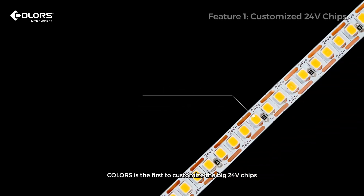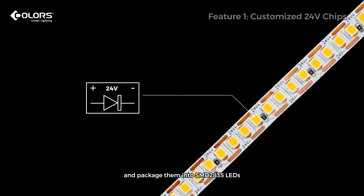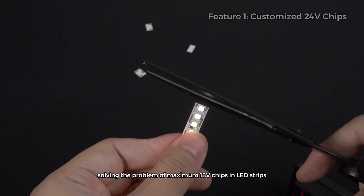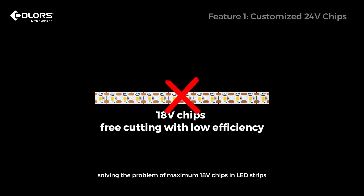Colors is the first to customize the big 24-voltage chips and package them into a surface-mounted device with 2835 LEDs for use in linear lighting. This means that our C-Series Strips have both free cutting and high efficiency, solving the problem of a maximum of 18-voltage chips in LED strips.